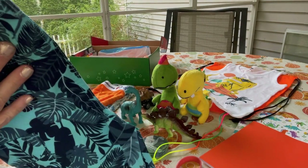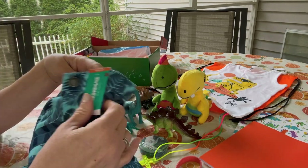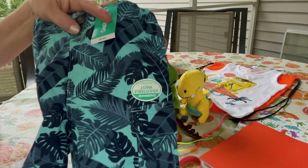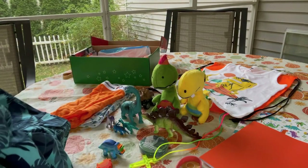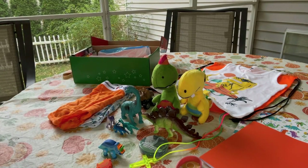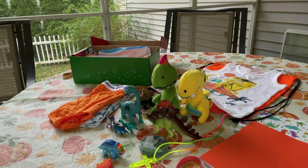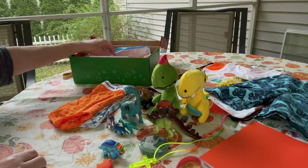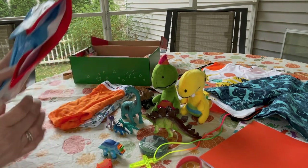He also has a pair of shorts from Walmart — Green Animals brand, blue with palm tree leaves. I thought that would be cute to go with his shirt since the dinosaur on the shirt has sunglasses and looks like he's holding a surfboard, giving it a beachy theme. He also has a beach ball I got on clearance at Walmart.